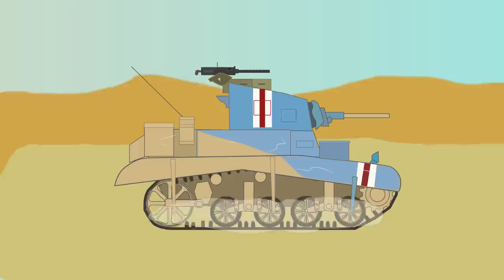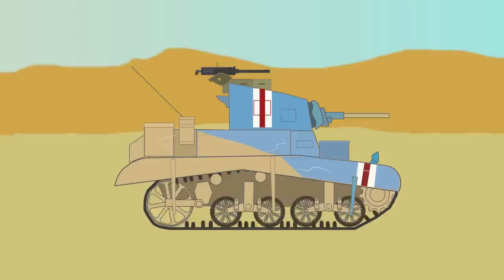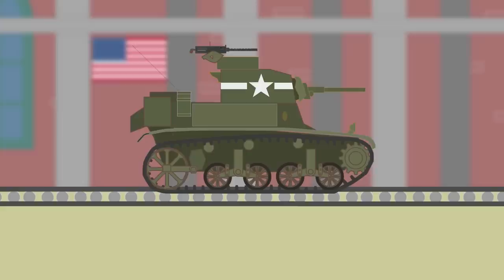One thing that was praised, however, was the speed and reliability of the tank. Its speed was 58 kilometers an hour or 36 miles per hour on the road, and 29 kilometers an hour or 18 miles per hour off-road.